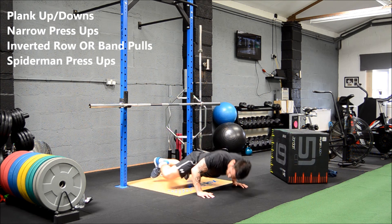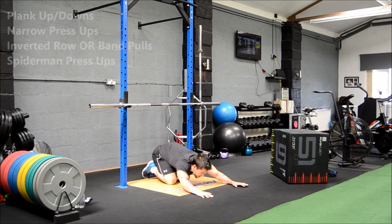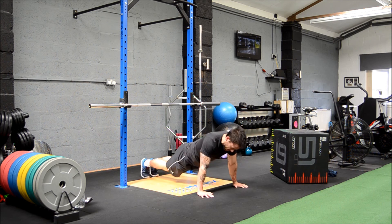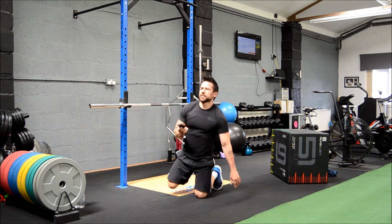Come on, last round! Eight seconds. Come on — and rest. Stop the timer.